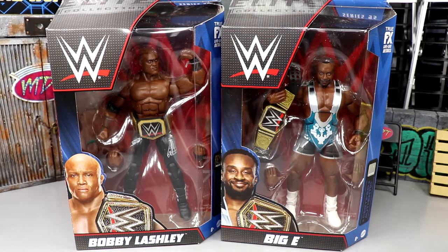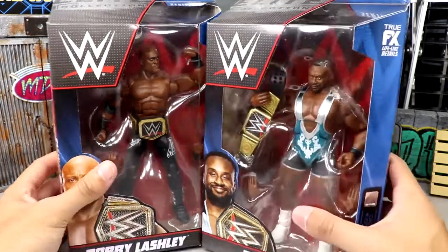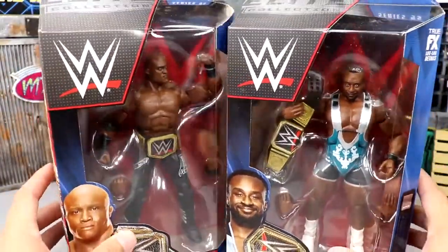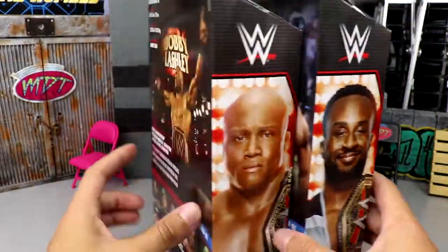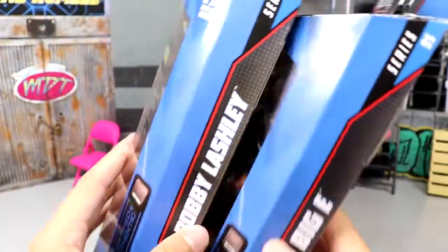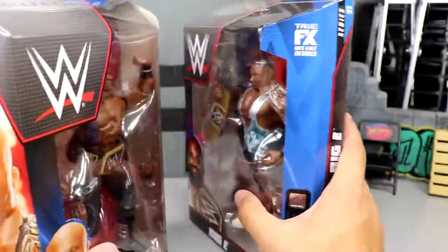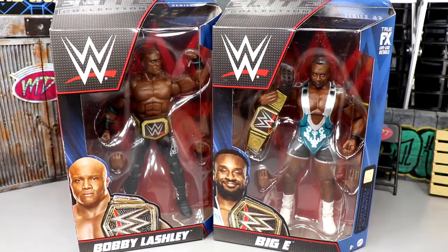We have two WWE Champions here. If you'd like to grab these champs, you can do so over at Ringside Collectibles — use promo code MD Toys to save yourselves 10%. Here's the front viewing window: one of them flexing, one holding up the title. You've got Big E and Bobby Lashley, both beautiful jacked men looking good. On the back you get image shots of the talent with a little bio. On the other side you've got their names and WWE Elite Series 95.